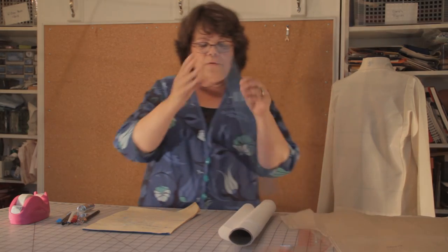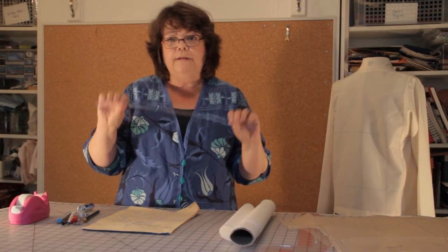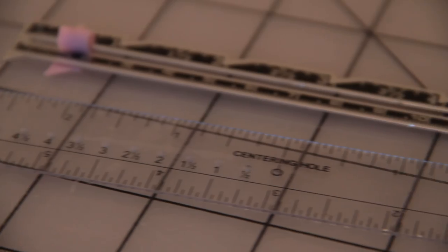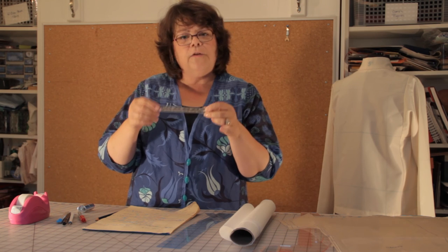You'll also need some rulers. A very important ruler when you're doing pattern work is this 1 inch by 18 inch ruler. They're clear and they have eighth inch increments, and that is just so important as you're creating your seam allowances and adding and subtracting from your pattern. You'll see we'll use this a lot as we make pattern adjustments. A small ruler is also useful. Here is a small clear ruler, and many of you probably also have this little ruler with the sliding adjuster.